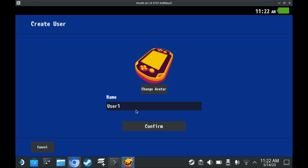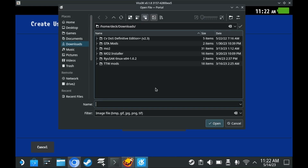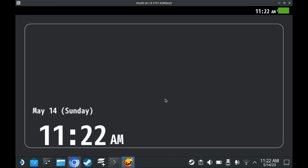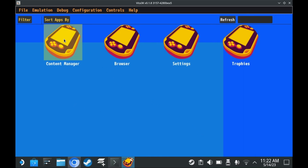You'll be prompted to set up a username — just make one. You can also change the avatar as well. Once you set up your username, log on to Vita 3K by pressing the username, click on the main screen, and then you're in the main menu.